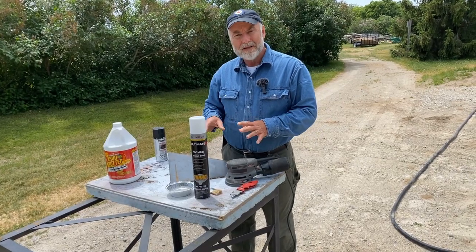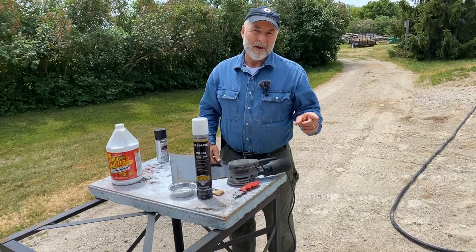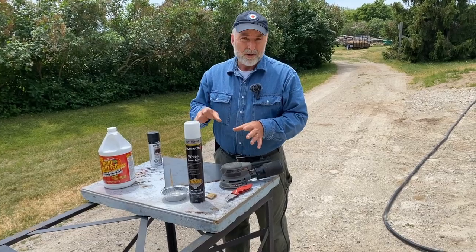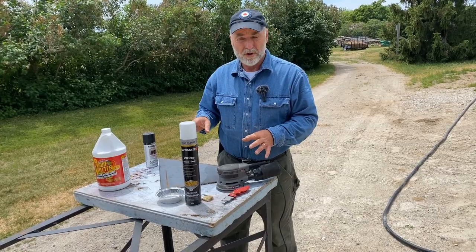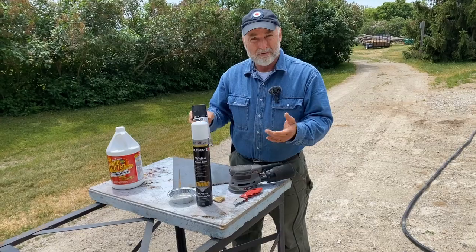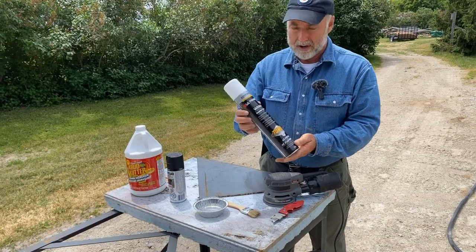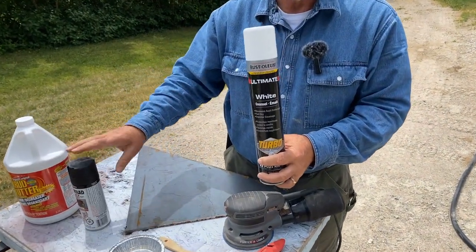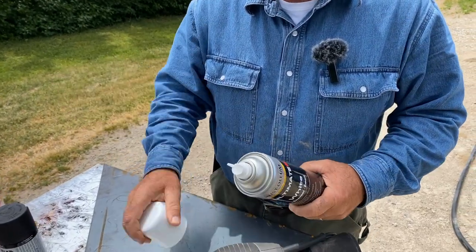In this video I want to give you a lesson on how I prepare and finish metal, especially metal that's going to be outside. As part of this I want to introduce you to a new kind of spray paint. I'm a big fan of spray paint for this sort of work, and spray paint usually comes in small cans like this that are great for small projects. But this Ultimate Turbo product from Rust-Oleum is the same kind of heavy-duty rust paint we're used to from that company, but in a much larger can.